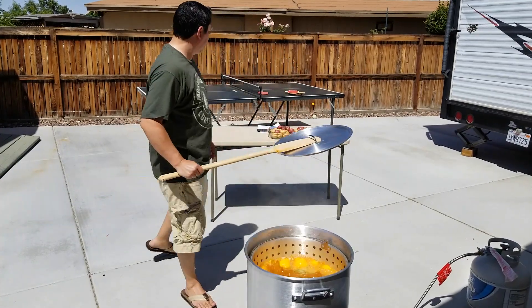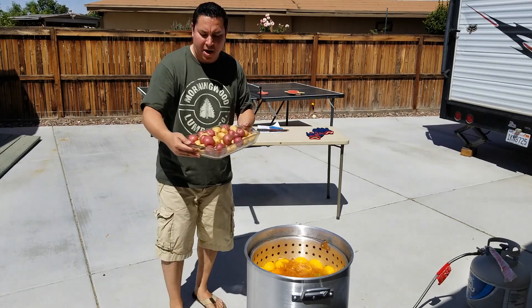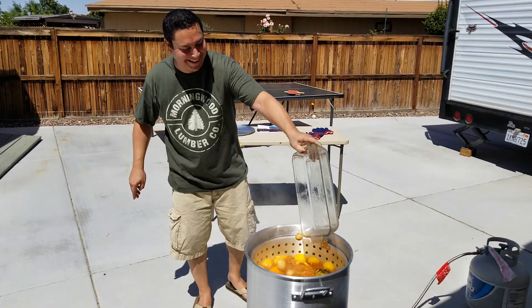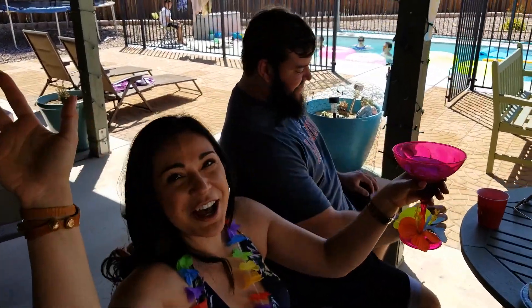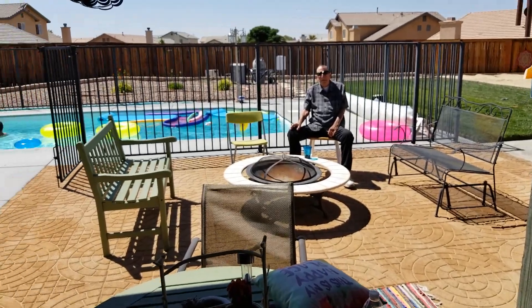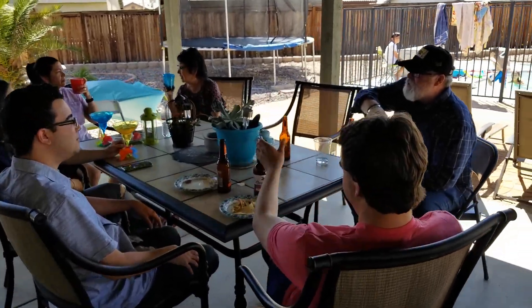We're going to let that go 15 minutes and then dump our potatoes in. We got baby Yukon and baby red potatoes. Hey, there are some familiar faces! Who's this guy? Big Mikey, second base!